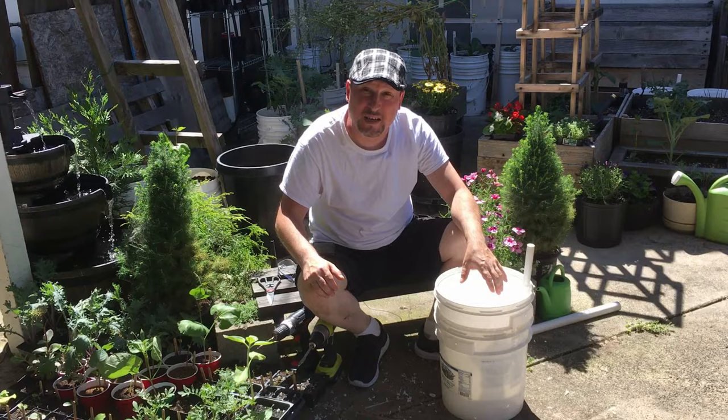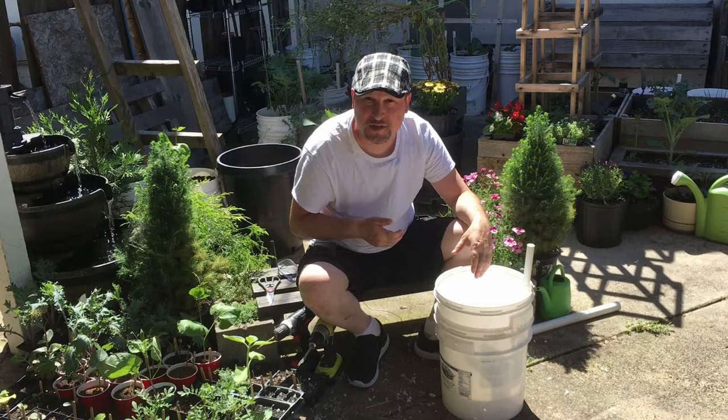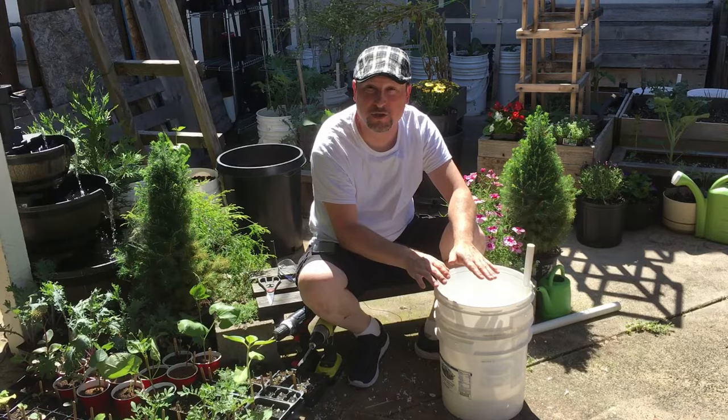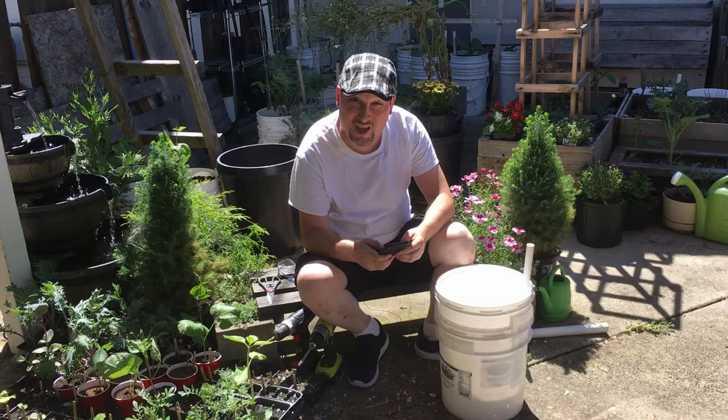I also periodically water from the top throughout the season, especially when foliar feeding or applying nutrients or fertilizer. But you don't really need to water from the top just to hydrate roots — the water wicking will wick itself up for your plant starts eventually.